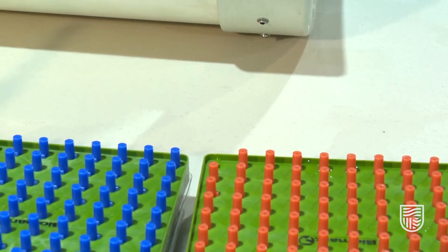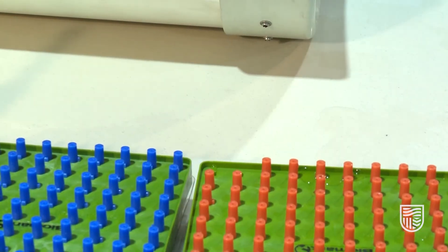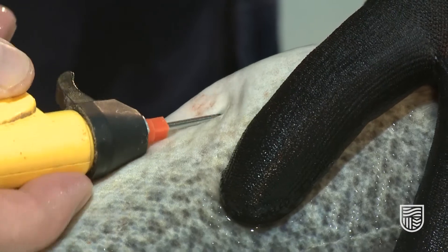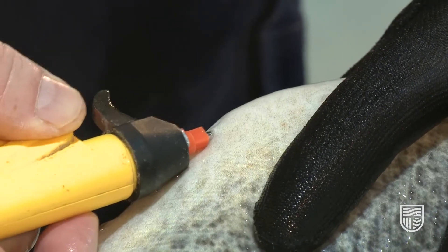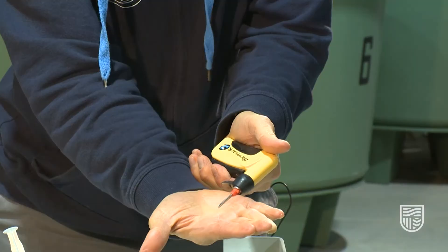Now we'll show the process for tagging a fish with a 12 millimeter tag — a slightly different process. Here we use the tag applicator gun, and these tags are pre-loaded into the needles so the tag is already in there. All we need to do is push the gun down on top of the tag; the whole unit then comes out of the system. When placing the needle into the fish, you pull the trigger.